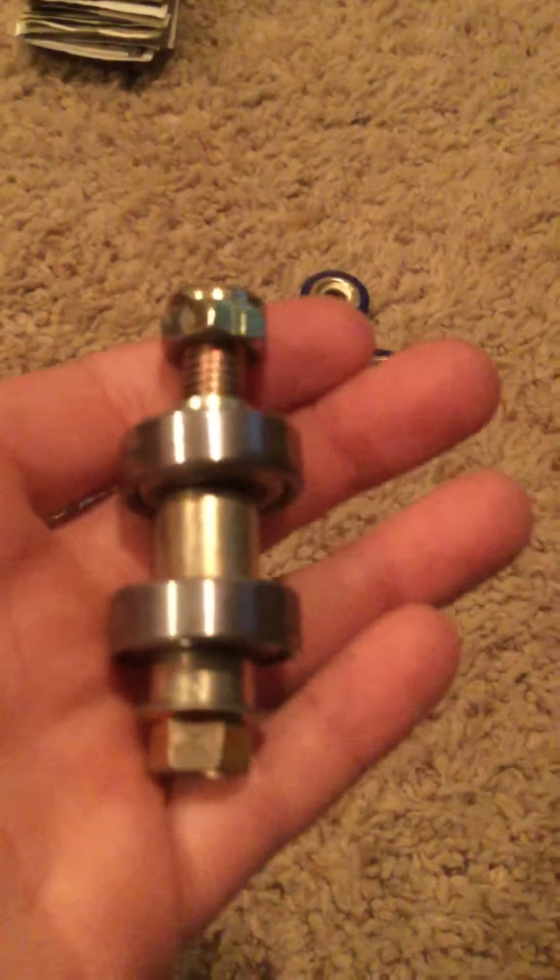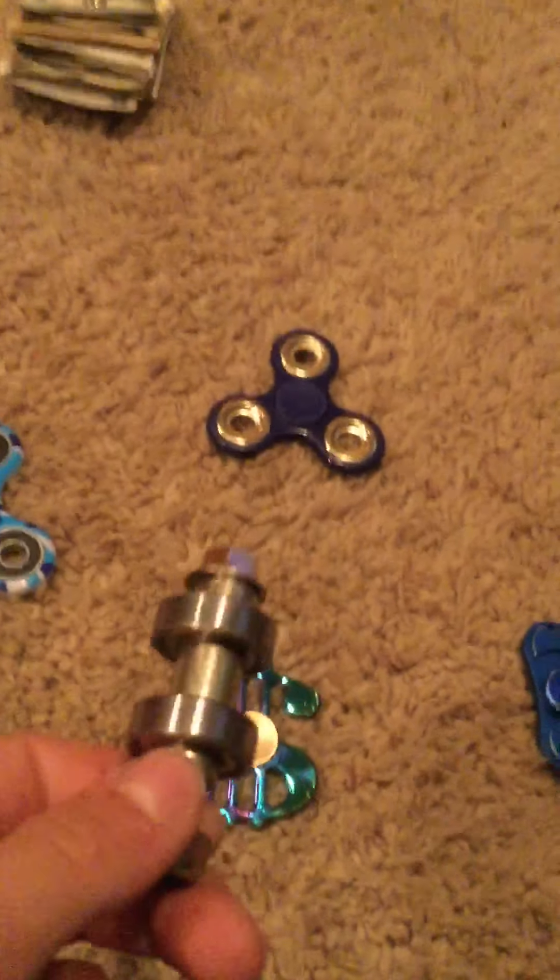And now my homemade fidget spinner. I will be giving this away — the last person to subscribe to me gets it. I want a couple more subscribers, so please like, comment, and subscribe. Thank you for watching this video, have a good day. GTA out, peace.